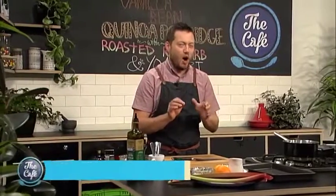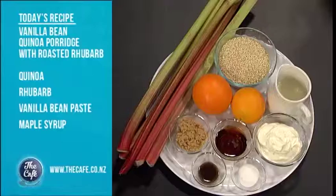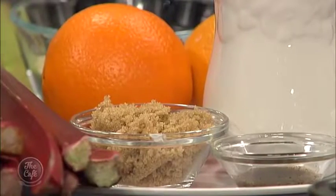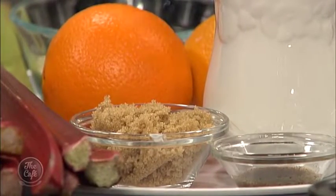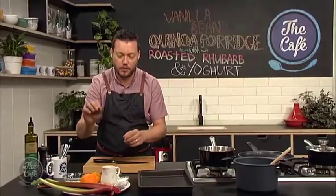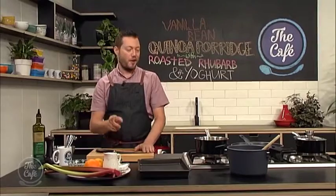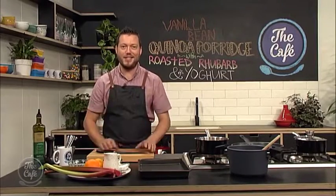We're putting a spin on a breakfast classic this morning. Winter is coming, it's getting colder, so porridge is on the menu. We're going to use quinoa instead of oats, which gives a different texture. We've got beautiful flavours — brown sugar and vanilla for sweetness — then counterbalance that with some roasted rhubarb with orange and a bit of maple syrup. Stay tuned and I'll show you all the secrets.